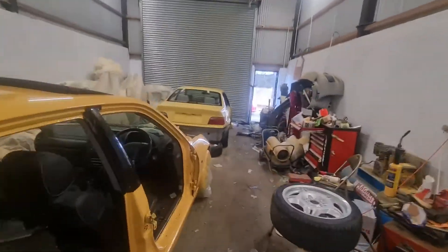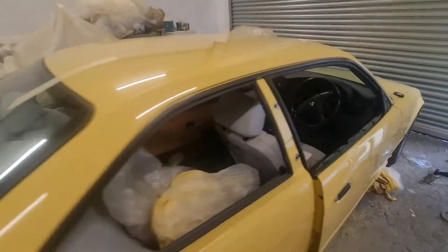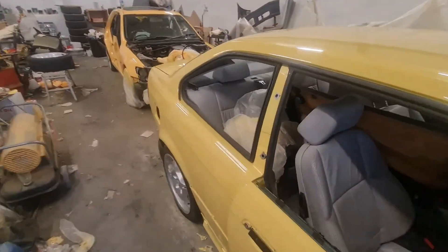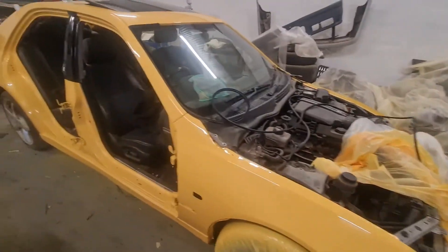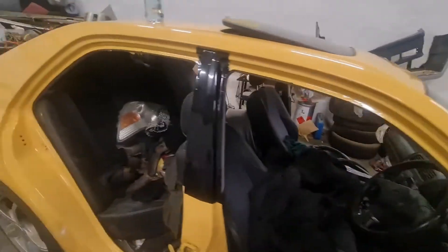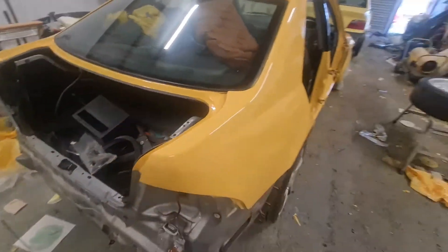Another E36 update — we got the windows and windscreen put back in. Today we're going to get this put outside so we have more room to work on the doors for the Lexus and the bonnet and boot and stuff, and the last few things that need done for the BM.